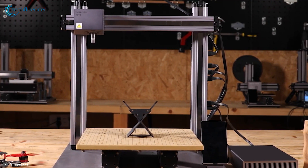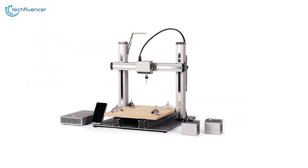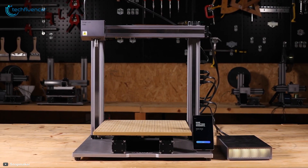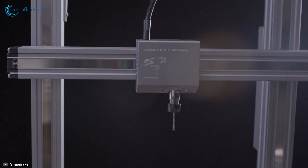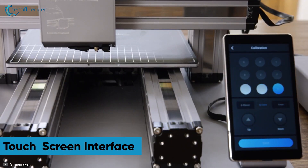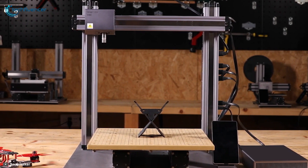Coming up at number 2, we have the Snapmaker 2.0 — the second generation of the original version with much faster performance and a wide range of customization for precise printing. This smart 3D printer can render high-quality models with a resolution of 50 to 300 microns and a speed of 50 mm per second. The built-in camera combined with 1.6 watts of laser power can engrave at exceptional precision. The CNC carving spindle rotates at 6,000 to 12,000 rpm for carving patterns with amazing detail. Improvements to the cooling system, printing platform, and touchscreen interface, plus added Wi-Fi connectivity, make the Snapmaker 2.0 highly recommended for those who prioritize performance and utility.